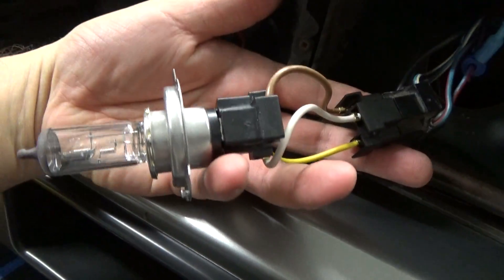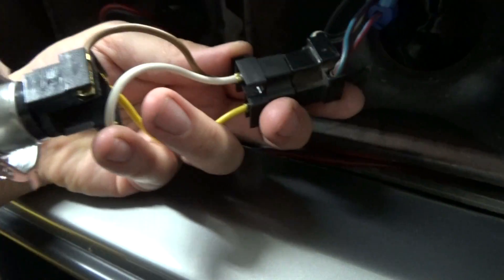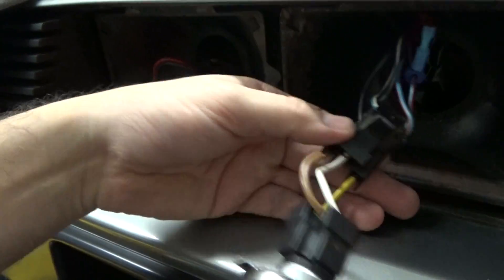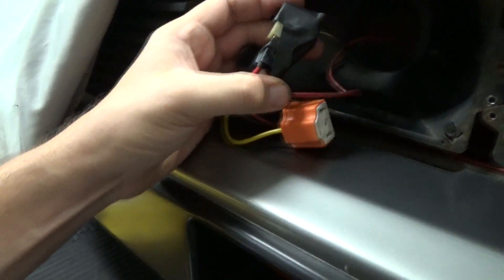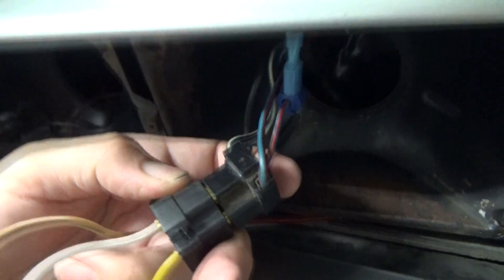So here's the bulb with the adapter installed — I went ahead and did this just to see how it would work, and in case you're interested in getting one of these to do the conversion to H4. On the high beam side, you're going to need a different adapter. This is a straight fit — you don't have to change anything, this goes right in. I tested it with the high beams and it seems to work perfectly fine, so no issues there.